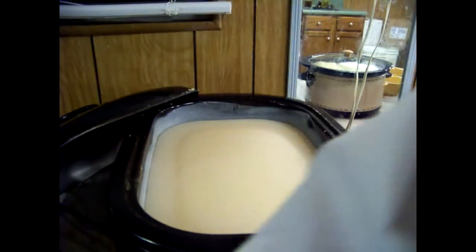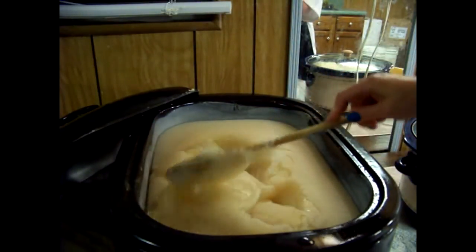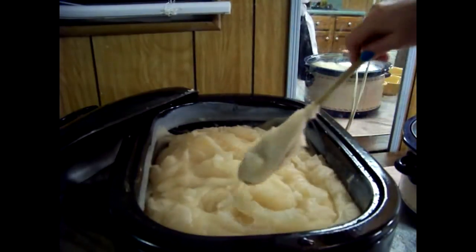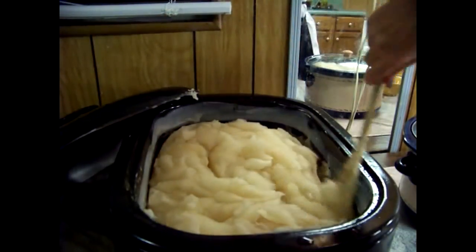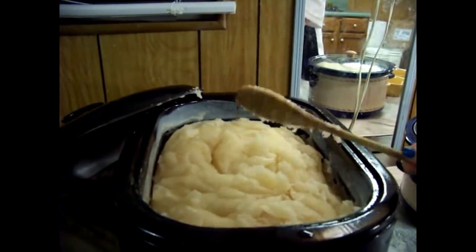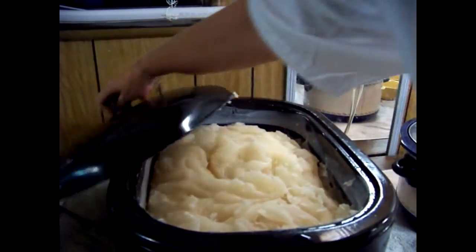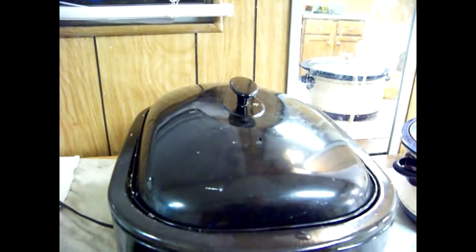After a whole hour of cooking, it still hasn't done any bubbling or the butt crack look as we call it. It's a slow process in this, but it's so handy when you need to do a whole bunch of batches of the same soap. I'm going to give it a stir after an hour and we're just going to keep on cooking. We're cooking it at 150 degrees and we'll just keep on keeping on.